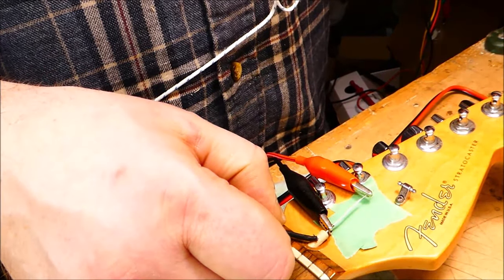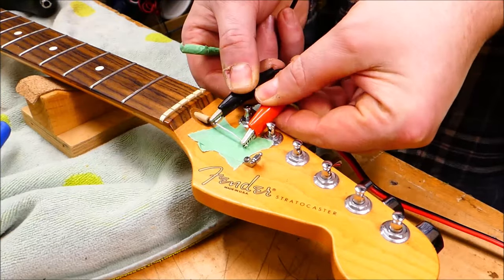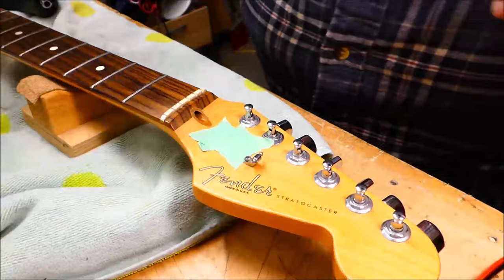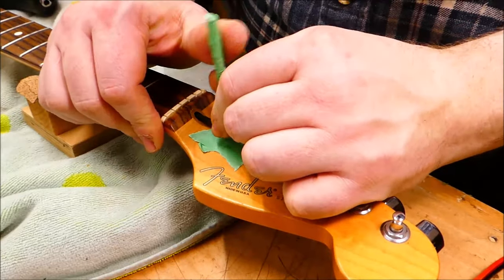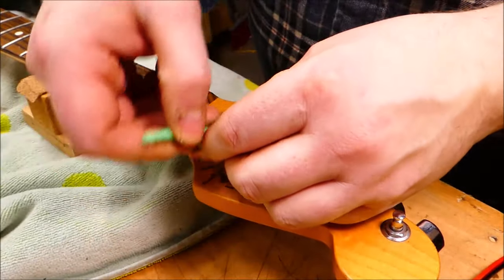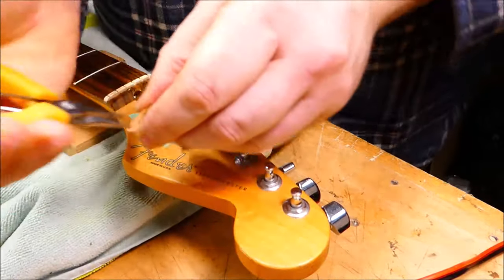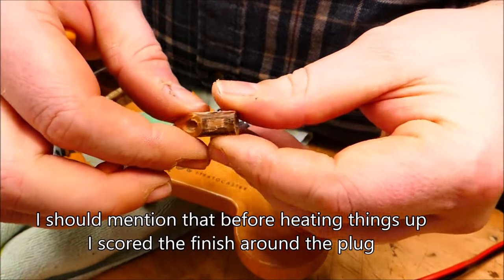I measure the temperature of the dowel and the surrounding plug with a thermocouple probe on my multimeter. I try to keep it around 100 degrees Celsius — just over 200 Fahrenheit — because I'm not trying to sear the wood. It's low and slow cooking, and it actually takes about 15 minutes to transfer enough heat into the neck that I'm confident the glue is ready to give way. At that point I pull out the heater and start to withdraw the nut to put pressure on that walnut plug. It's a very fine thread, so it's going to take a lot of turns. At a certain point I can feel and hear a gentle pop, and the plug starts to advance out of the hole a little more with each turn.